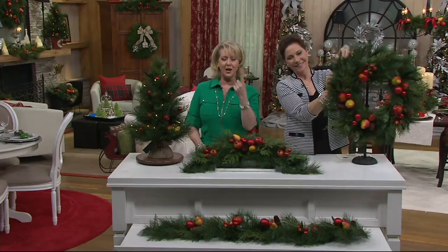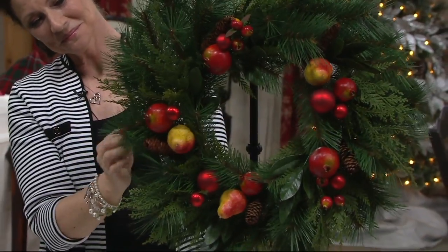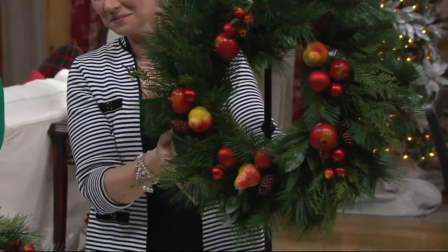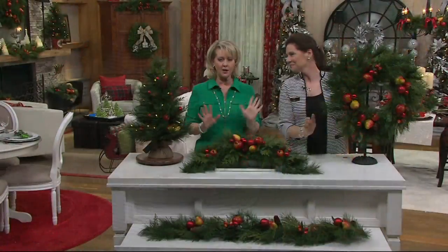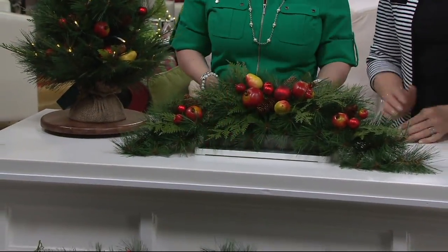This brings us four great items: a wreath, a garland, a swag, and a lit tree. You can take any one of those four, or any combination of those four, and really decorate an entire room.